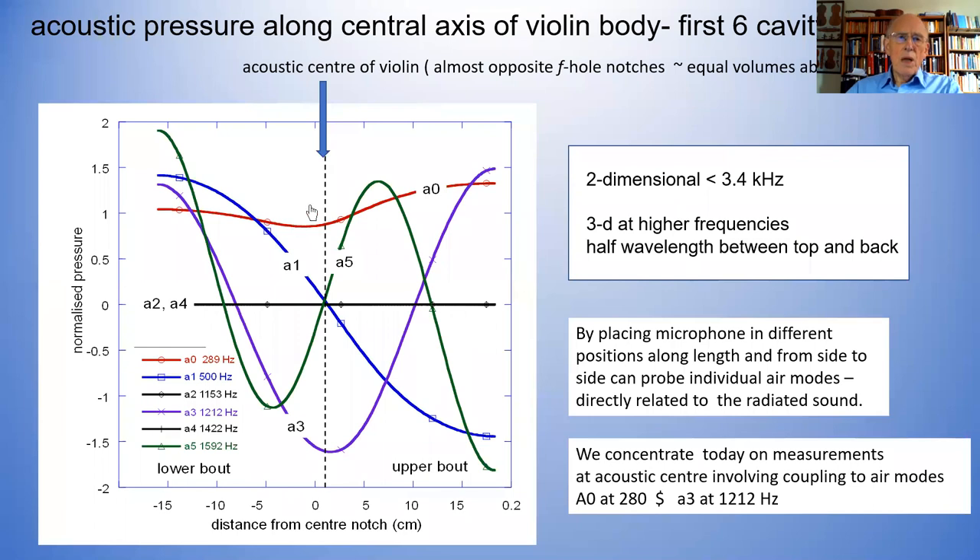If you look at the A1 resonance, you can see it's just like a half wave, and it has a zero — which I'm going to call the acoustic center of the violin. It's almost opposite the F-hole notches and has almost equal volumes above and below it. These waves are really just like the waves in a pipe. The pipe has an annular shape and its cross section is changing along, but these are just like multiples of half wavelengths. There's none for the A0; the A1 has one half wavelength.